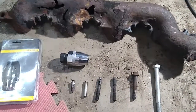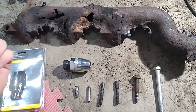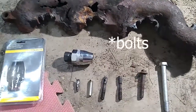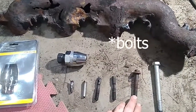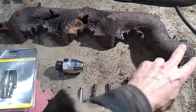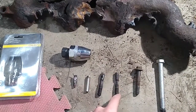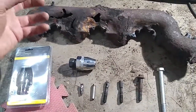When removing an exhaust manifold there are two main types: one where studs stick out of the engine and nuts come off, and another where studs screw directly into the engine block. In my case, the studs were rusted so badly that only one out of ten came off in one piece. The rest I had to grind off, leaving the stud still stuck inside the engine.